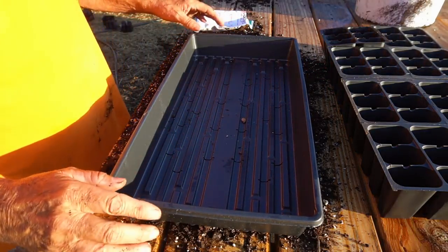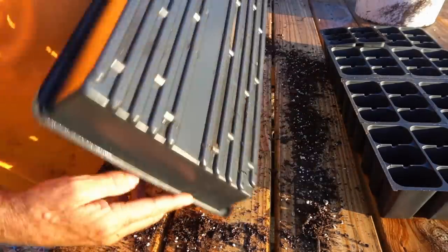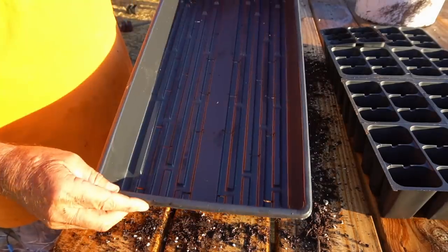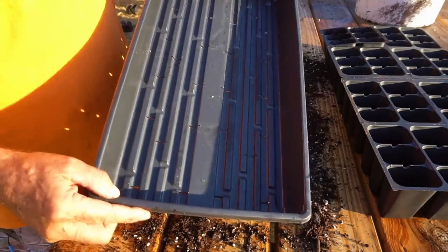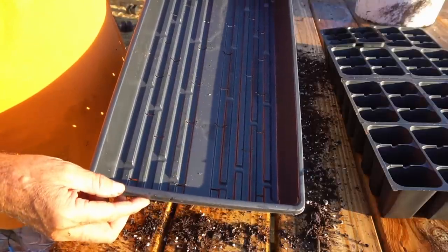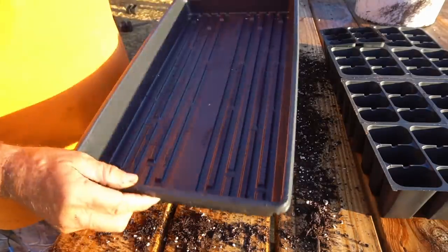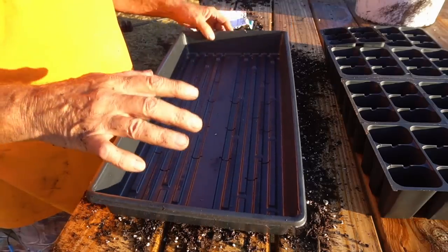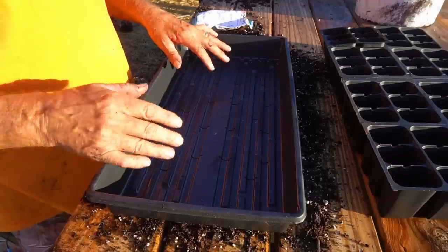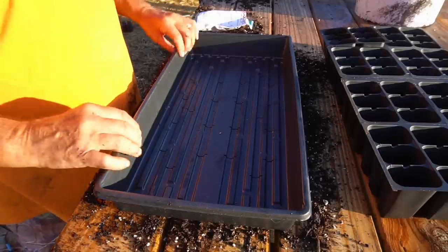Here's how I start all of my seeds. I use a 10-20 starting tray and I like to use the ones with the drain holes because I start my seeds outdoors. So I don't have a problem with drainage getting anything wet inside my house. I like to have the drain holes because I want the water to fall completely through my cups and let me add water as needed, instead of them standing in water for too long, which rots my seeds. That's why I use the 10-20 drain tray.